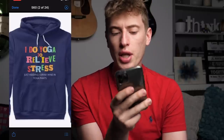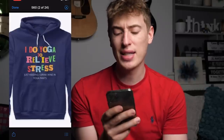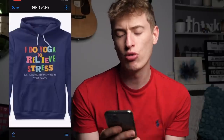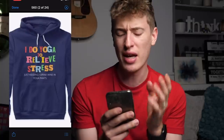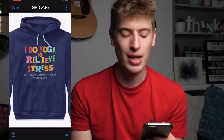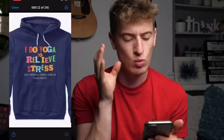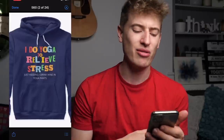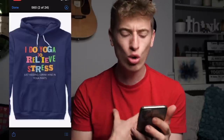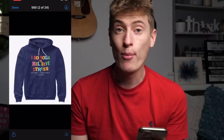Where I would improve: the 'Just kidding, I drink wine in yoga pants' section. It feels like you spent ages on the 'I do yoga to relieve stress' part, then got bored and just typed out the rest in plain Arial-looking white text. Where's the super cool font? You've got this whole cool graphic up top and then nothing. You really want to improve that text area.